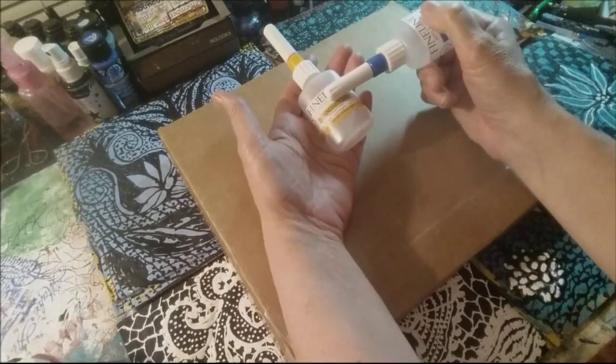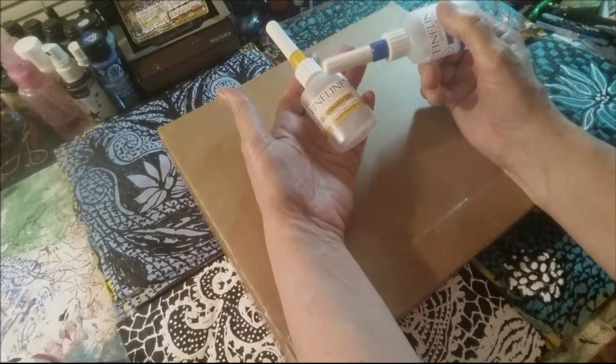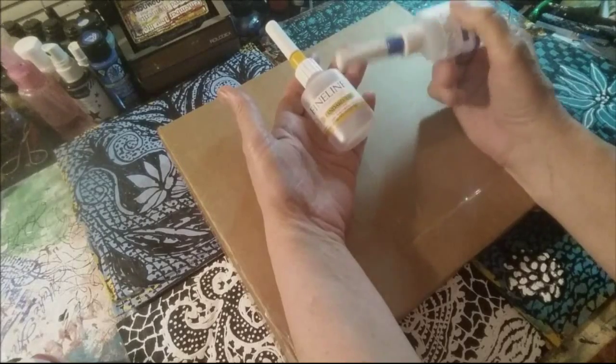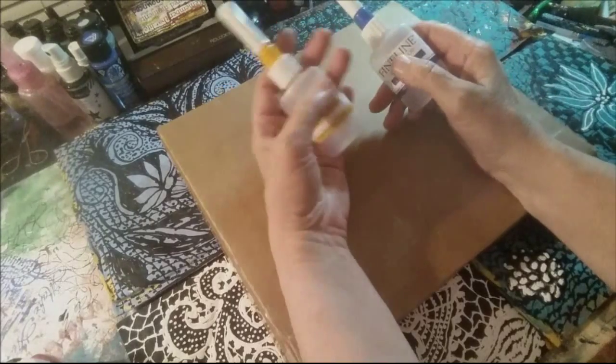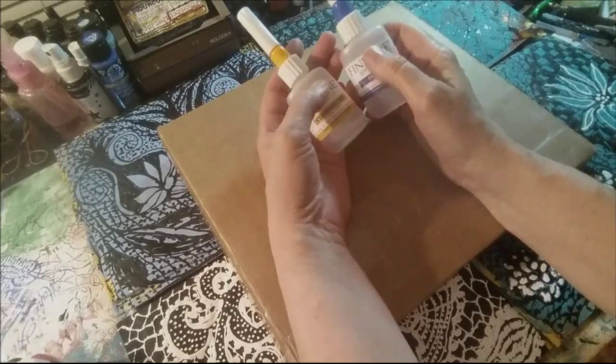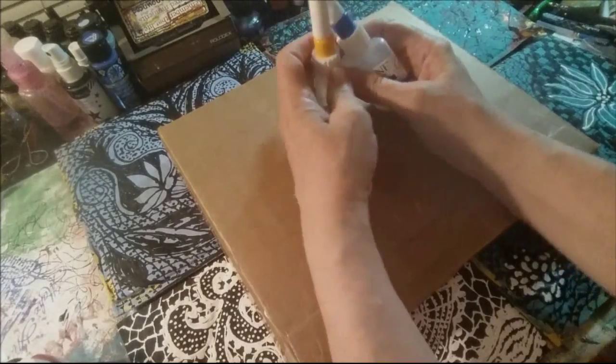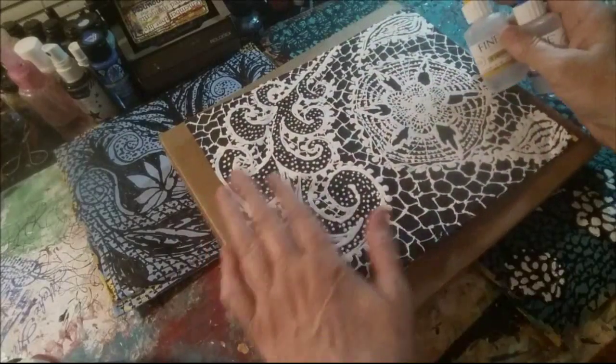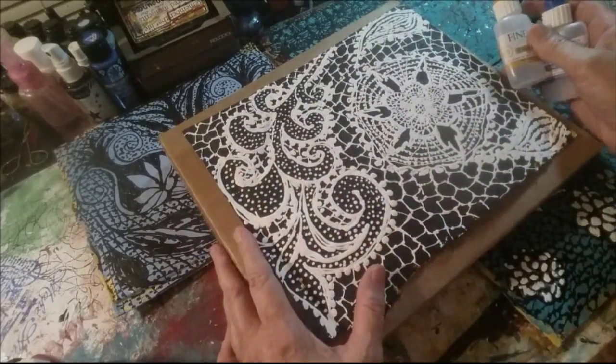I put glycerin in there. You can put your matte mediums in there. You can put a lot of different things in here and they can be used for a lot of different things other than painting. I like to paint with them — that's what I enjoy doing.